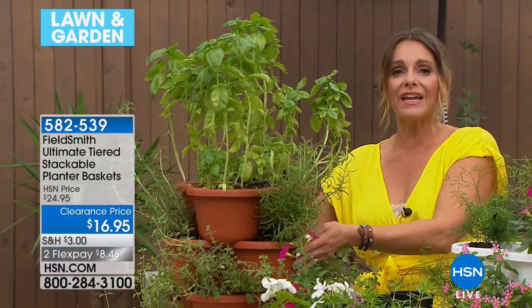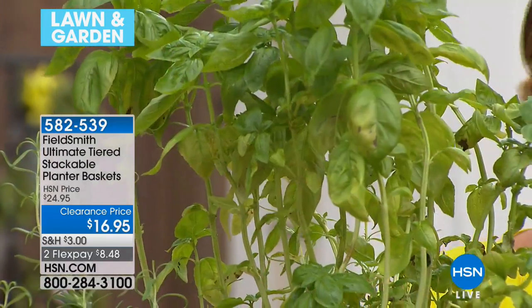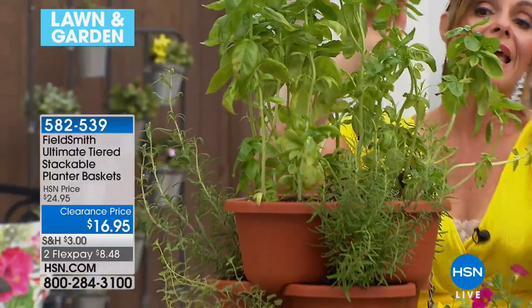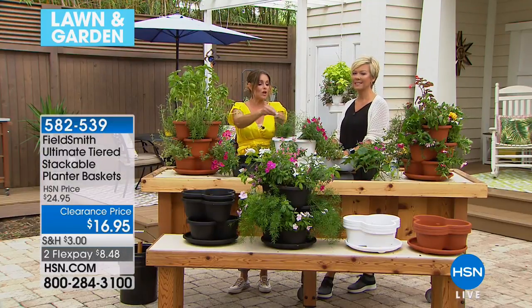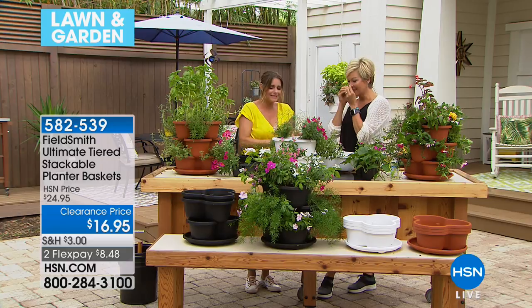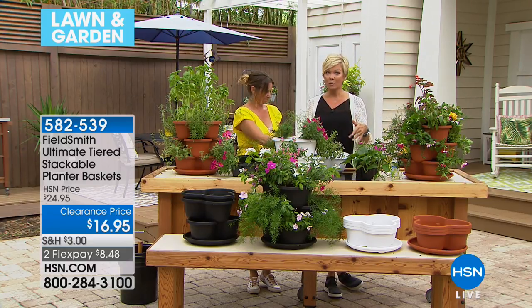I put this one together about a week and a half ago and it's just filling in beautifully. It looks pretty but doesn't take up a lot of space. I have sage, rosemary — you can go out and pick off a couple of leaves of basil, chop them up. Nothing's better than that. This is the very first airing at this low price — we usually sell this at $24.95.